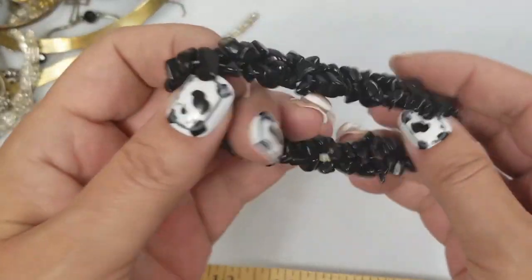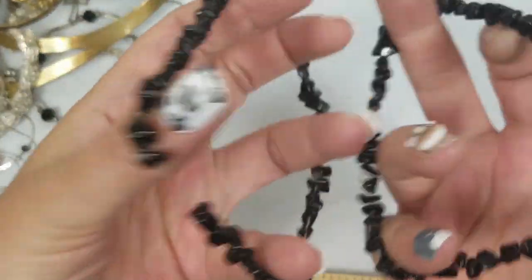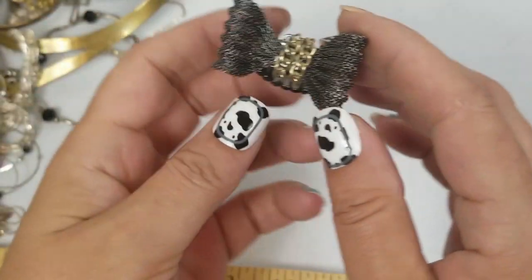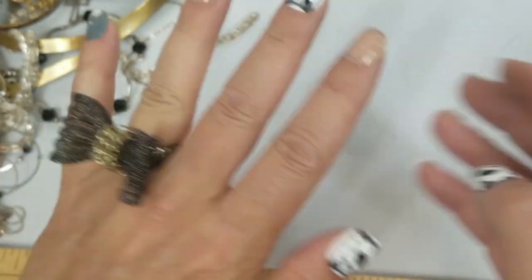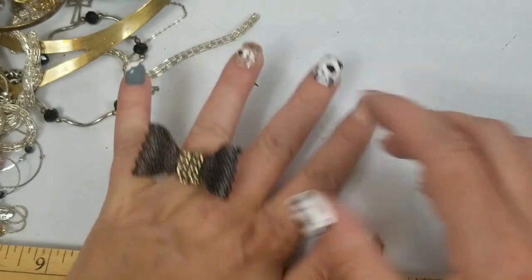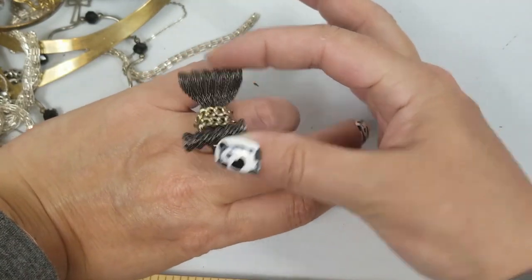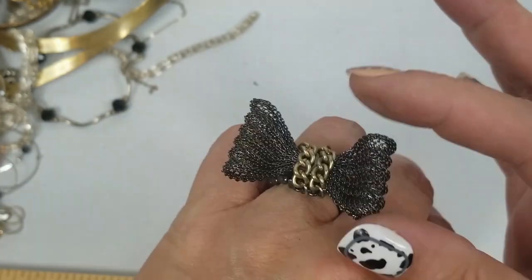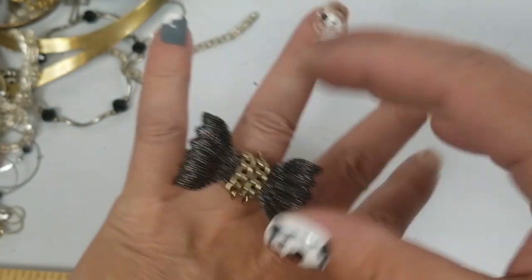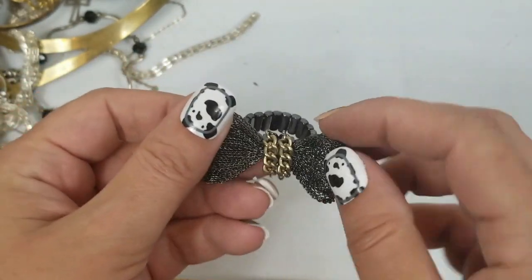There's a couple of these chip bead bracelets and they're heavy. So they're stretch — it'll be a dollar for both of them. Look at this stretch ring — it's cool. It's moving a bit but it's hard to tell. It's like a folded over mesh. We'll do $2 on this.